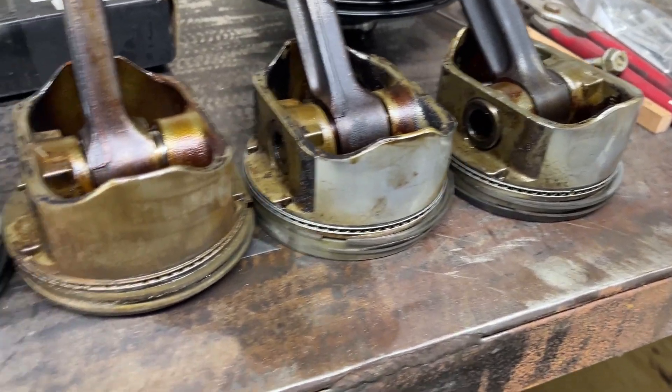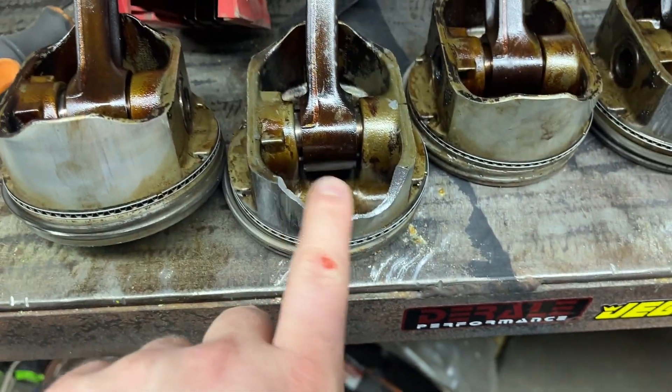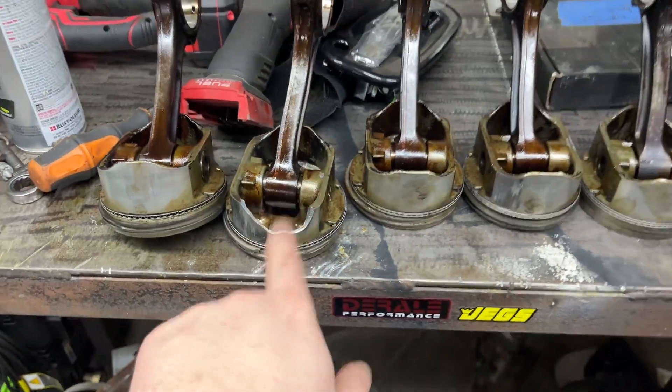Just a notification here of something I just witnessed. I'll turn the camera around, because it's pretty good. I just looked at that. Houston, I think we have a problem. So that's where all that aluminum came from. Couldn't see that while it was in the engine, so that's interesting.